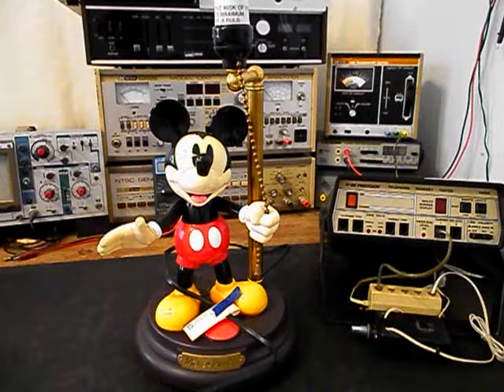We'll go ahead and take some still pictures of this really cool Mickey Mouse lamp and we'll come back and get some more video as we move forward in the troubleshooting and repairing process. We'll take a short break and we'll be right back.